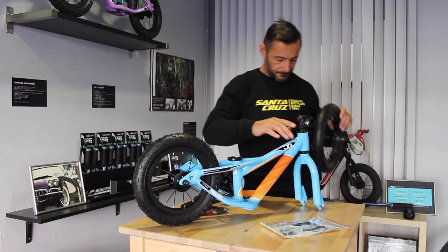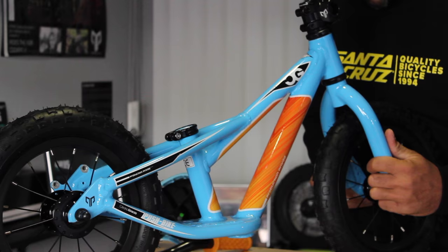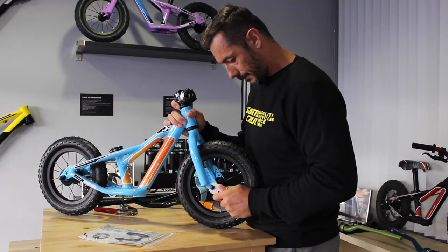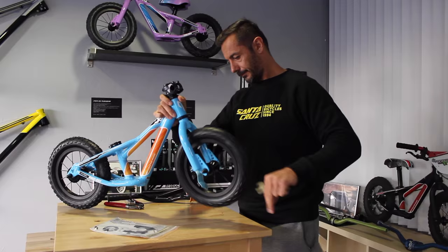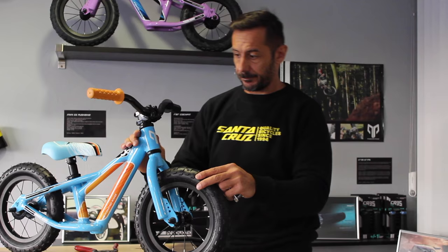Time to build the bike. Front wheel. As you see, I'm not the best at mechanics — that's why I have a guy who takes care of my bike. There we go. So fresh and so clean.